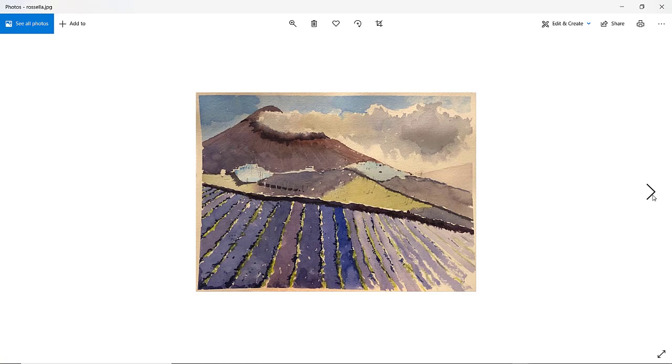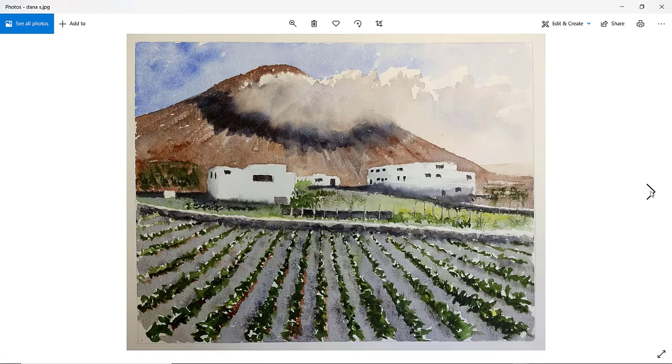Rosella — lovely. You've gone a little bit blue on some of the foreground lava mulching, but love the cloud. You've got a soft edge in there and a nice shadow as well. Good buildings — but with these buildings, watch that jagged edge of the shadow. Try and make that edge just a little bit more interesting, imagining the heights of the buildings that are creating that shadow, as quite a few people have done. Just a little bit too blue on some of those rows. Thanks, Rosella.